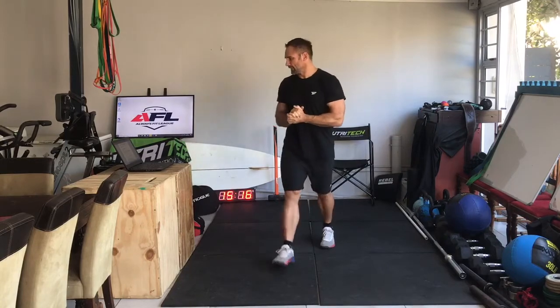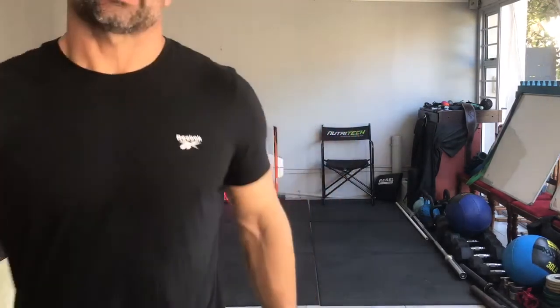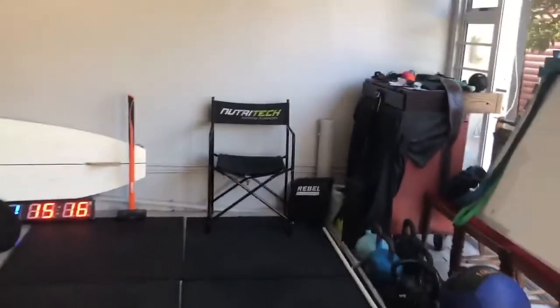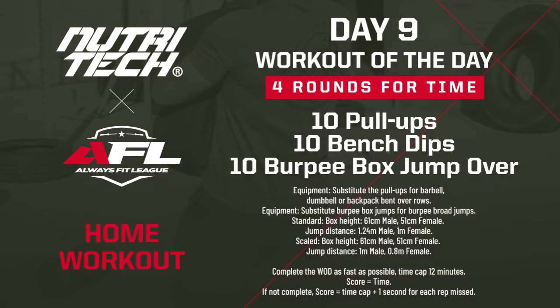Hi there ladies and gents, Dave Lidia from World Wars Fit League and together with Nutrotech Fit we are presenting you with 21 days of home workouts. We are on day number 9 now. Yesterday we had a slightly longer workout involving light weights and it was an 18-minute AMRAP. Today something a little bit different — some gymnastics and metabolic conditioning using gymnastics movements.